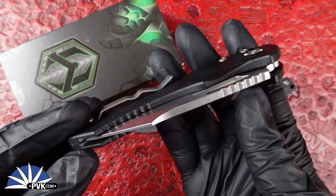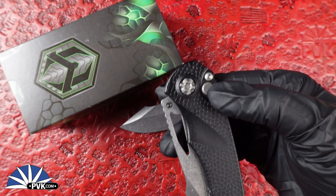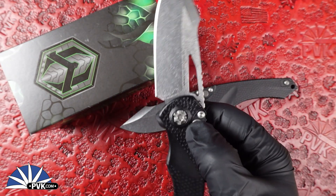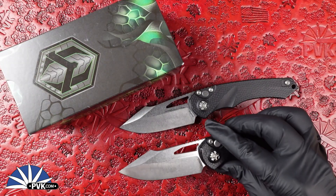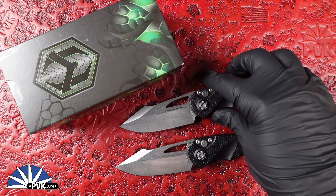The manuals feature a button release — simply push down on the button, flick it right open, flick it right closed. These are really smooth because they're polymer handles.